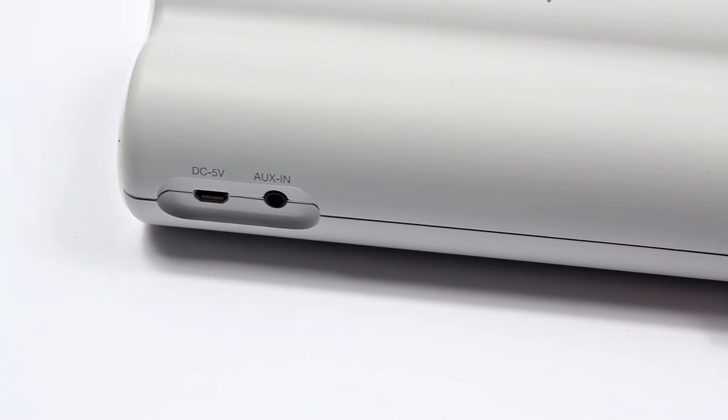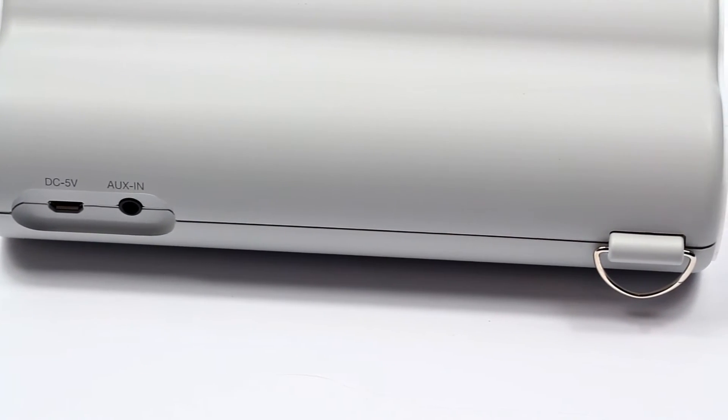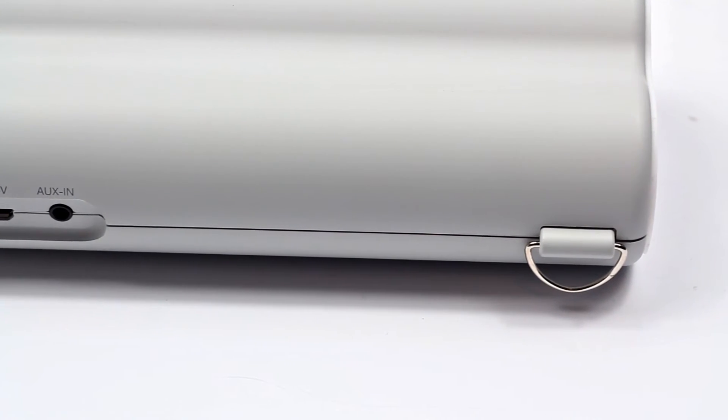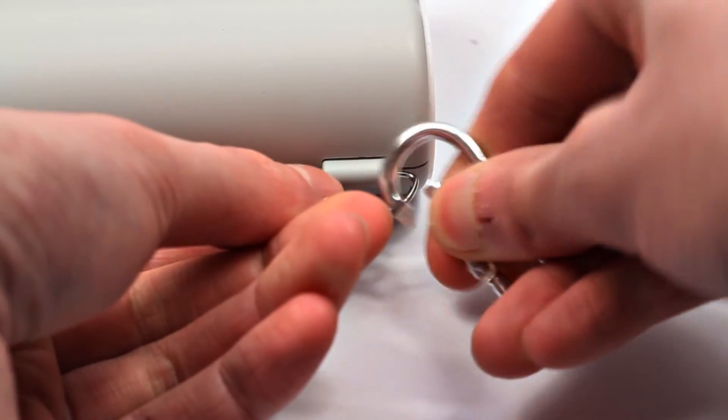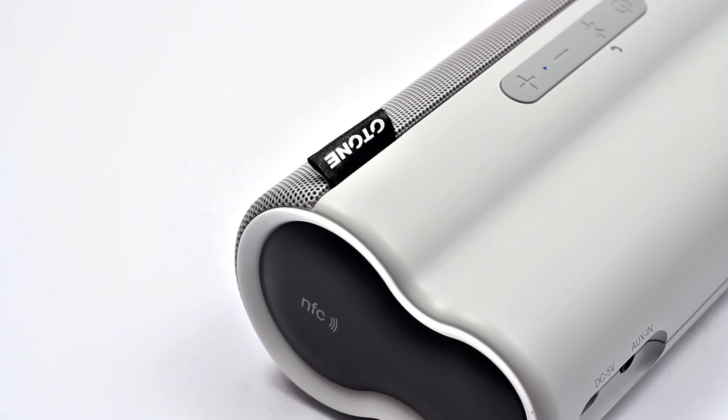On the back we've got the DC 5 volt micro USB port for charging, which uses the cable included in the box, and also the 3.5 millimeter jack if you want to use that over Bluetooth. There's also the carabiner section so you can easily clip it onto a bag if you wanted to play music out and about.